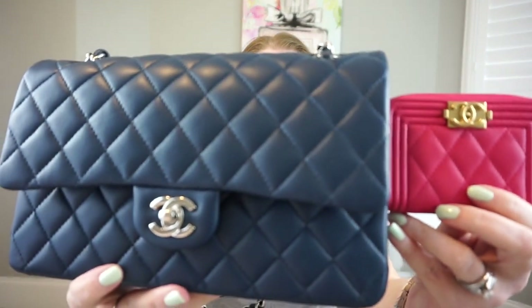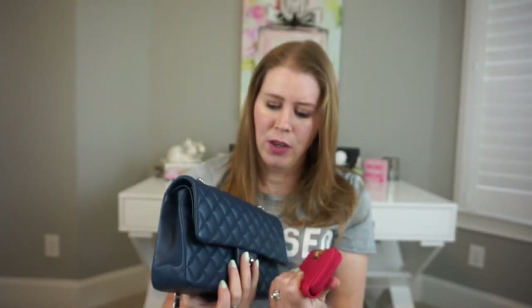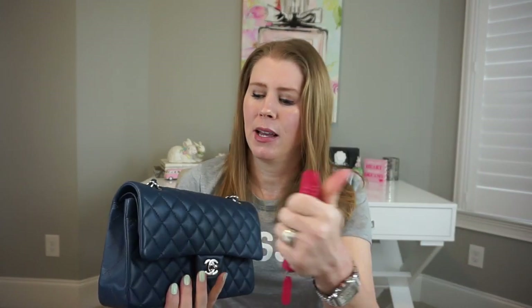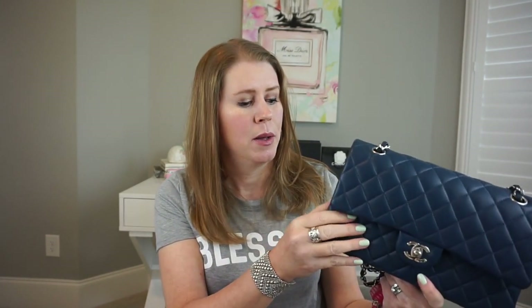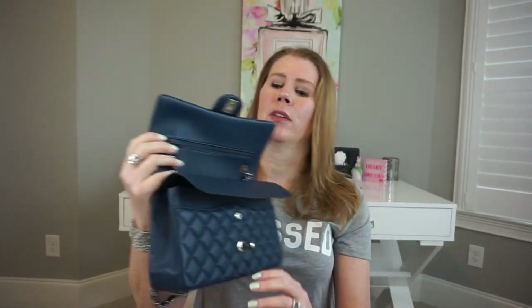I'm going to compare the fuchsia to my oldest zip coin purse, which is the black caviar one, to show the difference. I was actually terrified of lambskin in the beginning — I purchased a piece in lambskin because that year the silver hardware only came in lambskin, but I returned it and got the caviar. From using this fuchsia piece though, it's not scary at all, and hopefully the bag won't be either. Both feel similar; the fuchsia is maybe a tiny bit softer — I don't know if that's the dye or the leather.